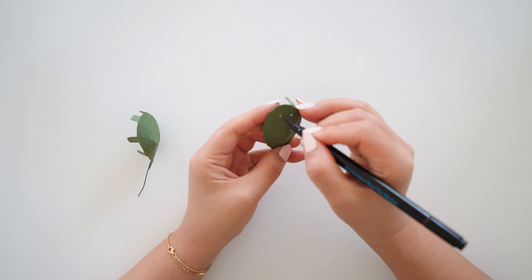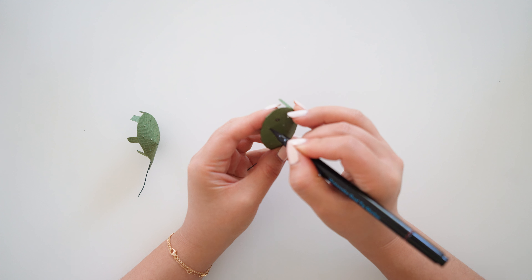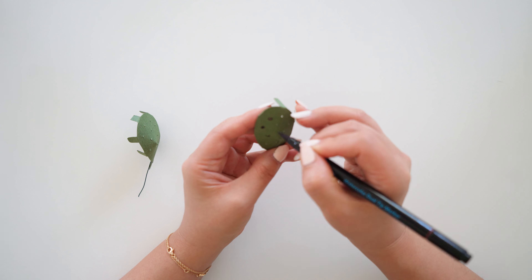Next, take a brown marker and slightly mark each hole you made. You want it to be noticeable but not too big of a circle. Go ahead and mark all the holes.